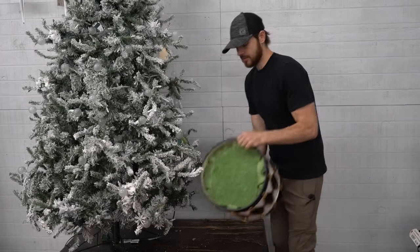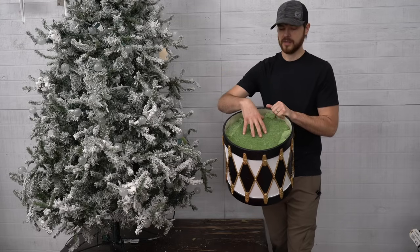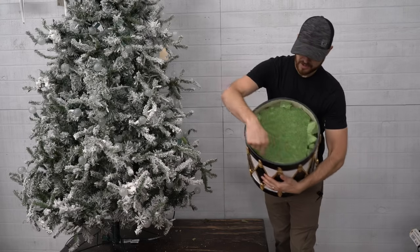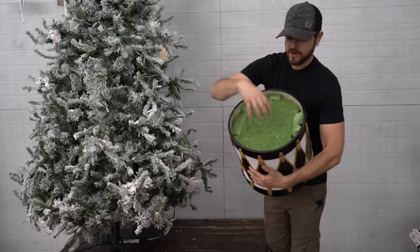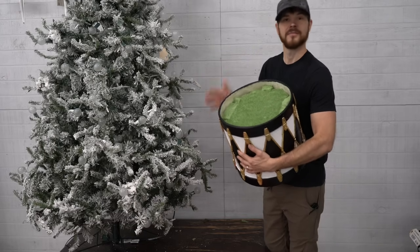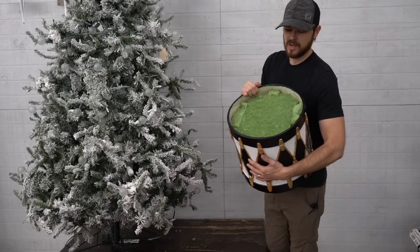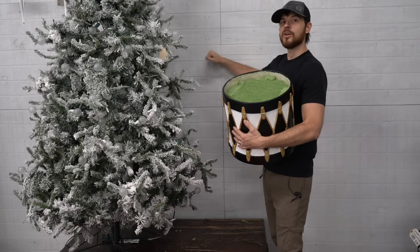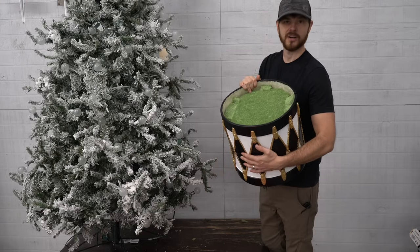We've got this drum pretty much full of styrofoam — we left just about an inch at the top that did not go all the way to the rim. At the top layer I crammed styrofoam everywhere I could, because we're going to be putting a Christmas tree — 60, 70 pounds — into this, and it holds really well. I do recommend anchoring the tree to the wall with a screw and some wire, especially for a store setting.